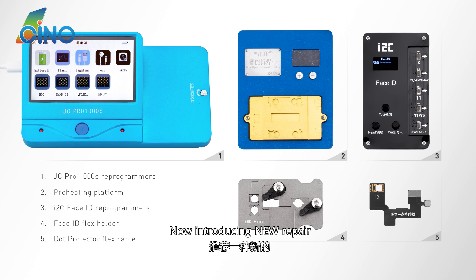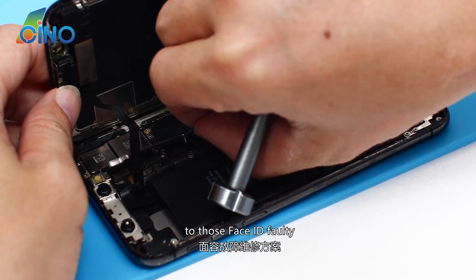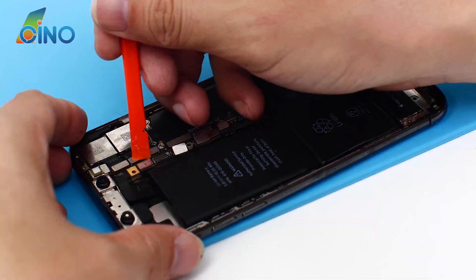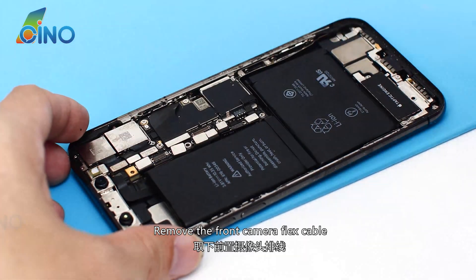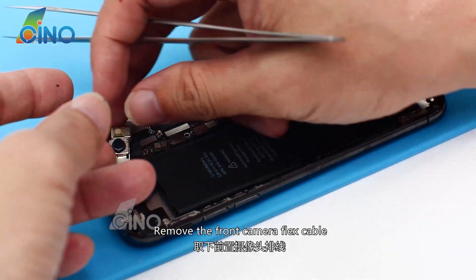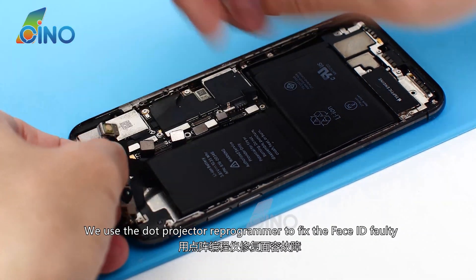Now introducing a new repair method for those Face ID faults. Remove the front camera flex cable. We use the dot projector reprogrammer to fix the Face ID fault.